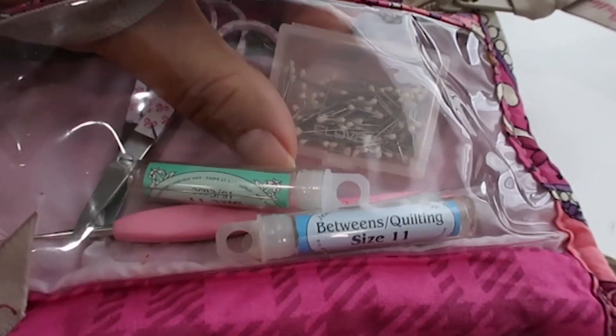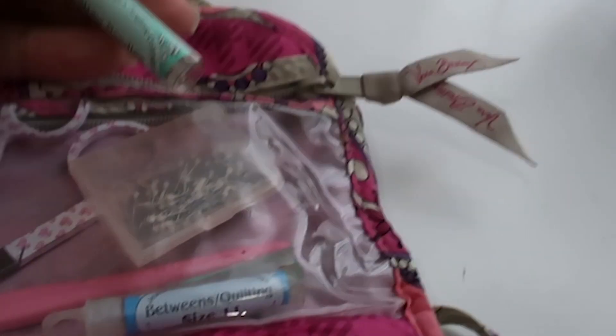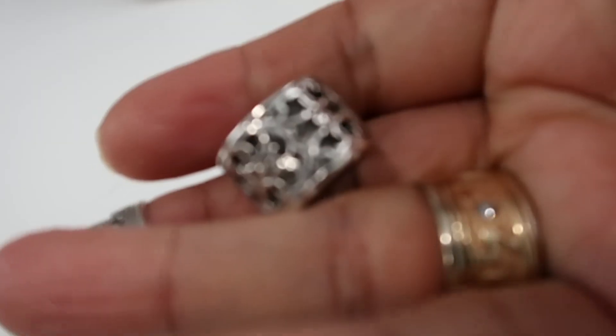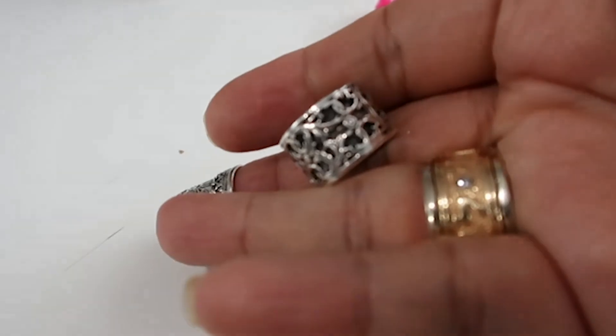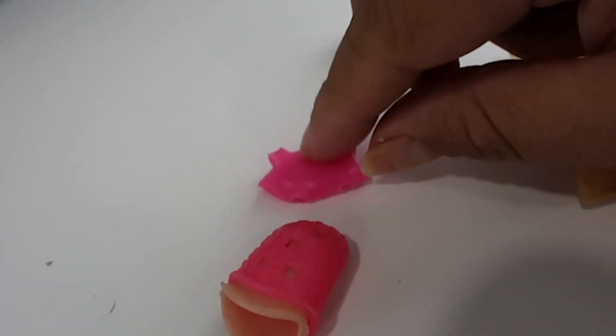Favorite number one: these sweet little Vera Bradley pouches. Whether you're a sewer or not, this is my hand binding pouch and I also use it for applique. Inside I have my scissors, my applique needles, my straw needles — I like doing binding with those. There's also a tailor's thimble and a regular thimble, and I have a video on those linked above.